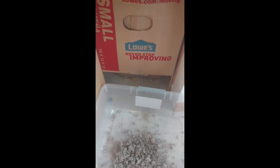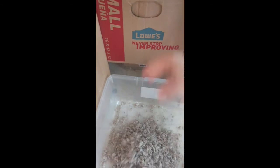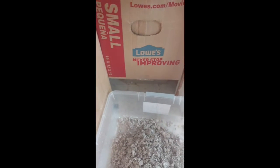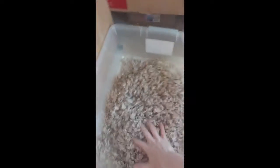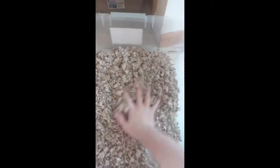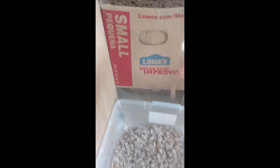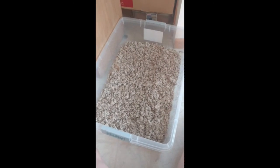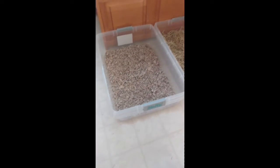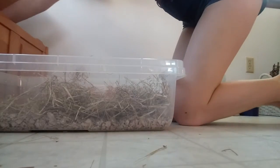First thing I did was fill the bottom with maybe an inch of bedding. Then I put the litter box back and started filling it with some hay. I put a small layer on top of the bedding and then put more in the front for them to eat.